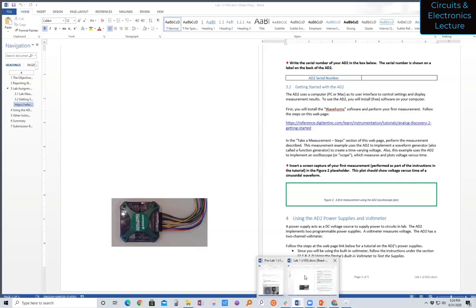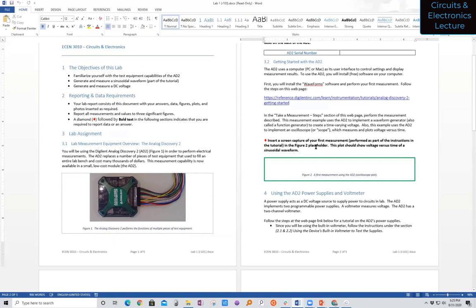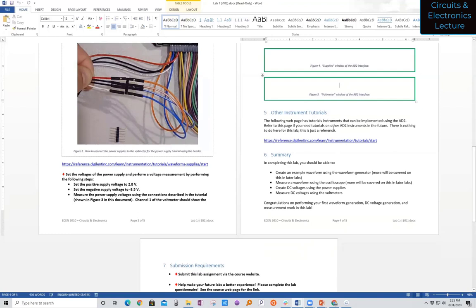There's also lab one. Lab one is going to ask you to install the software for the AD2 and do a couple of tutorials — these are through Digilent, the manufacturer, and they're pretty good. You'll insert screen captures. What you do is download this Word file; your report actually is this file, and you will do what it says wherever you see a diamond — that's something you have to pay attention to and do. For example, you'll insert a screen capture of your first measurement. You're going to connect a waveform generator to an oscilloscope and a power supply to a voltmeter to get the basic functions running. You'll submit this file to Canvas under the assignment.